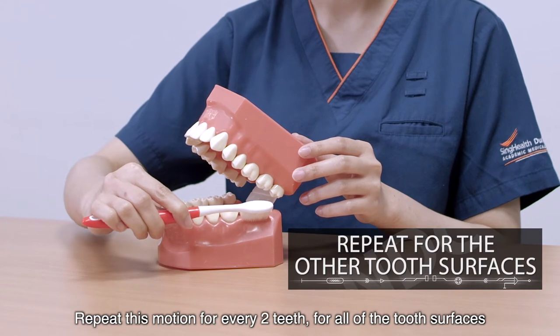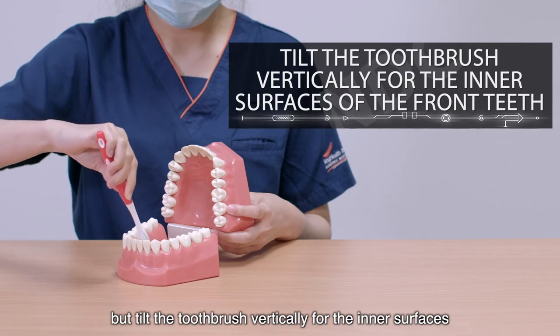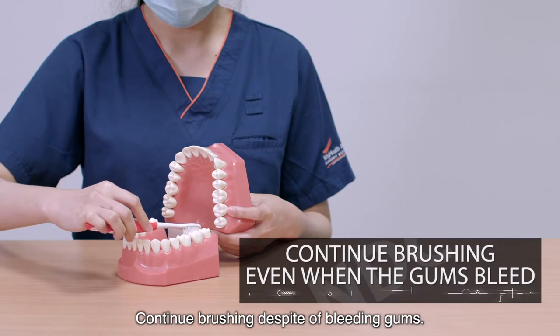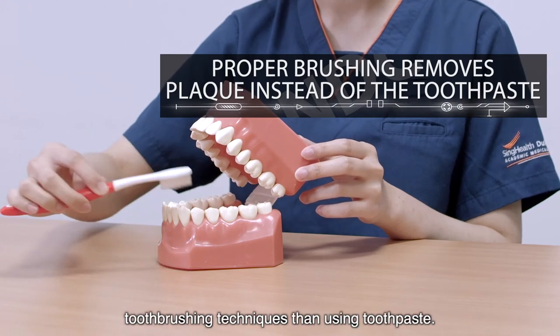Repeat this motion for every two teeth for all of the tooth surfaces, but tilt the toothbrush vertically for the inner surfaces on the upper and lower front teeth. Continue brushing even if you see some bleeding gums. It is more important to perform correct tooth brushing techniques than using toothpaste.